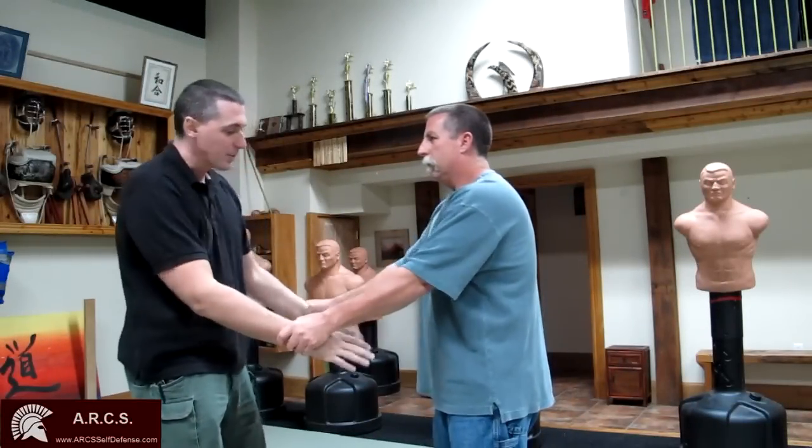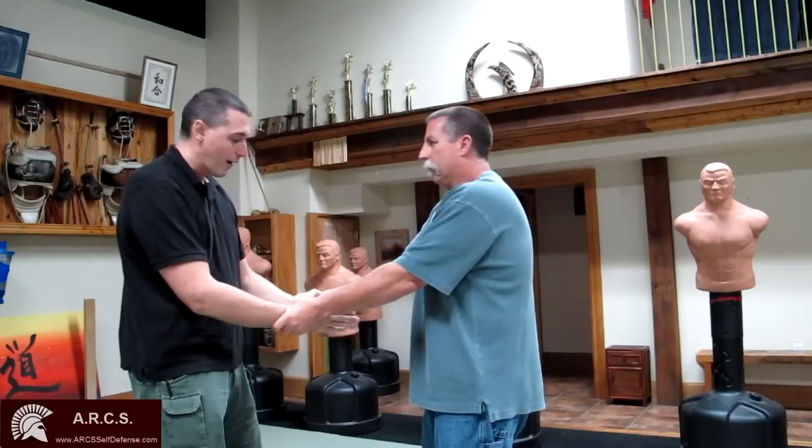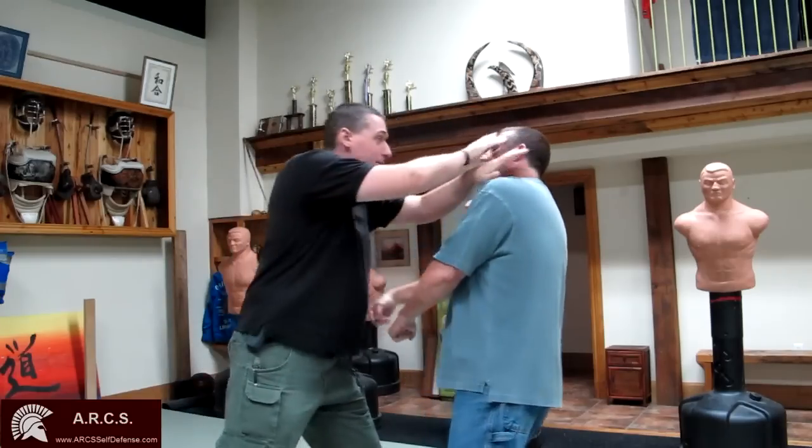If somebody grabs both of your hands, we want to think about the wedge — it comes in the middle in a V. If I can make my wedge drive to one side, I control his arms. My wedge principle again: same type of thing, come right back in on top of him like a tidal wave rolling in.